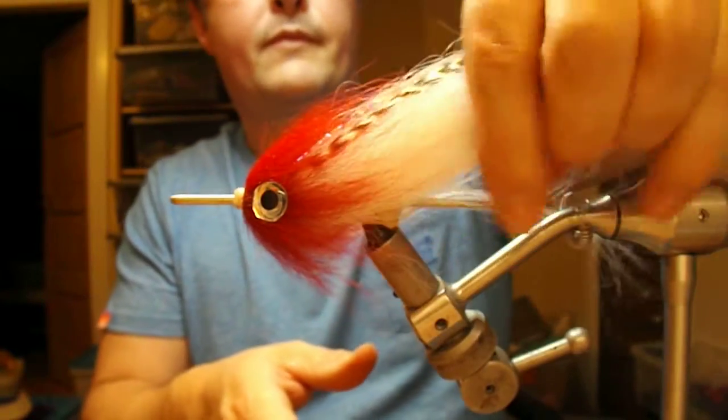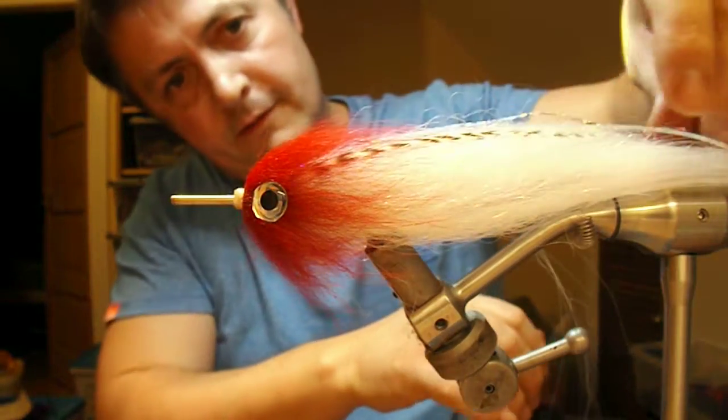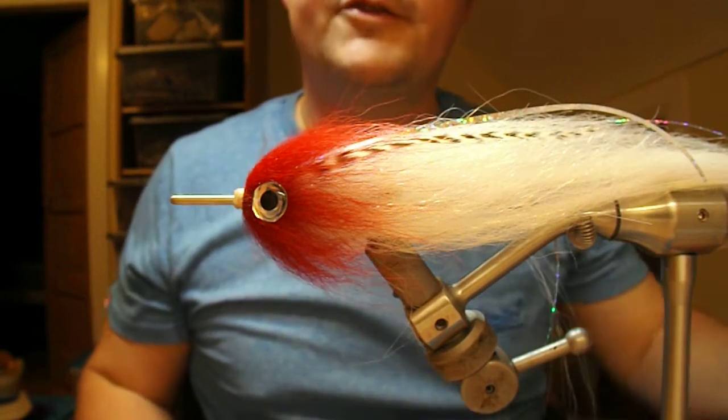There you go. Probably my favourite and most effective colour combination. Hopefully it catches you a big one.